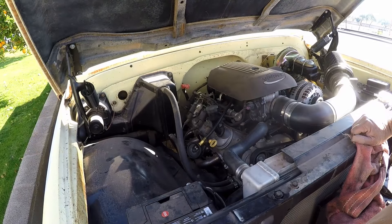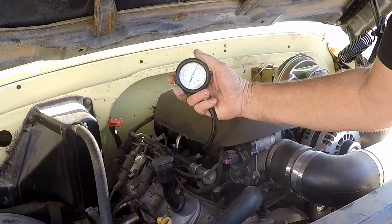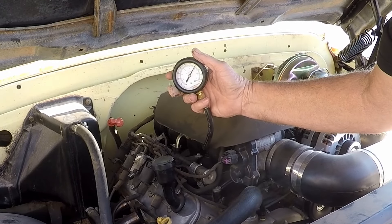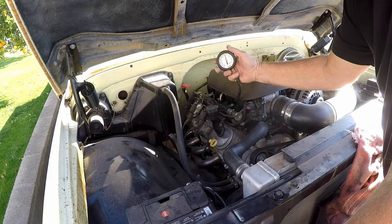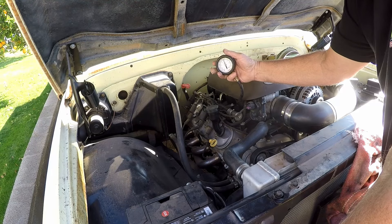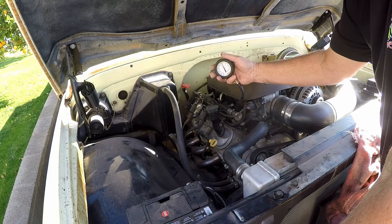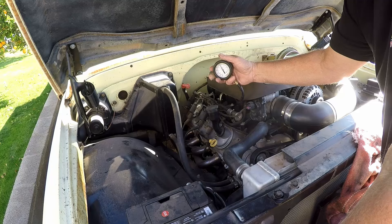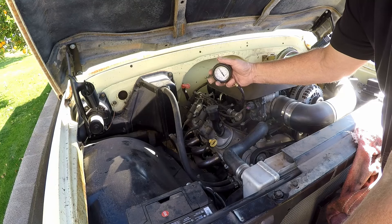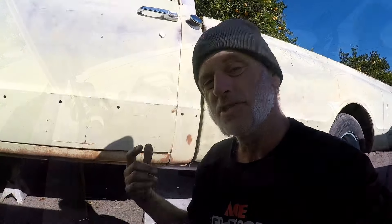Right now it's running at 70 pounds. We need to make that about 45. So what it's doing — we think it's loading up, burning rich, which makes it stumble when we try to goose it. So we're going to change out the fuel pressure regulator and see if we can make this thing work.